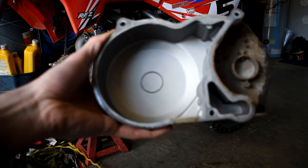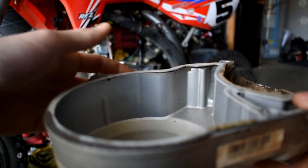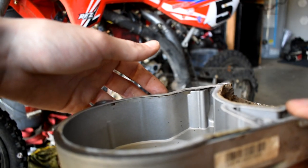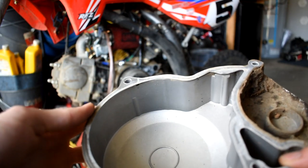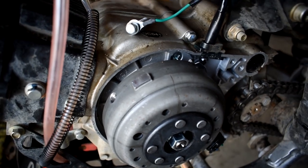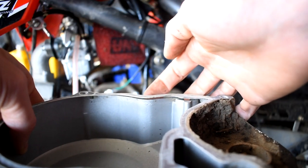One thing I will note when looking at this: when you're pulling it off, you need to be careful because there's a gasket here and you don't want to mess that up when pulling it off. So just be really careful. This stator here — if you look right up here, there's that metal clip, that little metal tab — and that wants to get caught when you're trying to take it off, so just be really gentle.